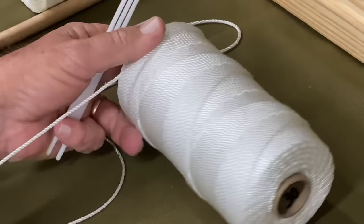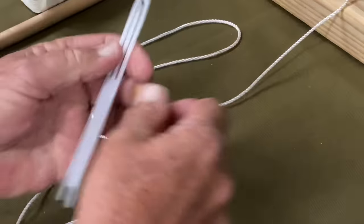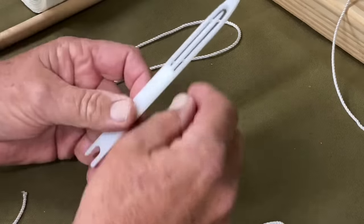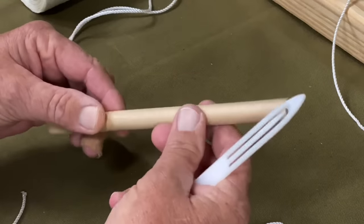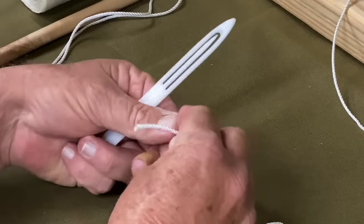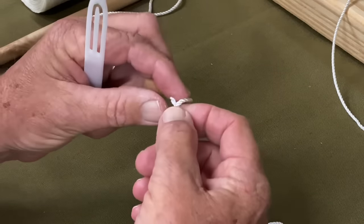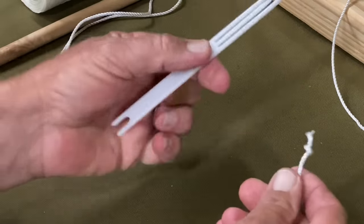What you want to do is pull it off this way. By pulling it off that way, it prevents it from getting so kinked up while you're processing your net as you're making it, because you're going to be wrapping it around a gauge so that it controls how big the mesh is inside the net. The way that I load a needle is I take the end of the twine and I put an overhand knot in the end of it. Pull it up tight.